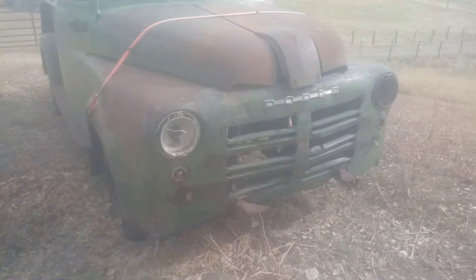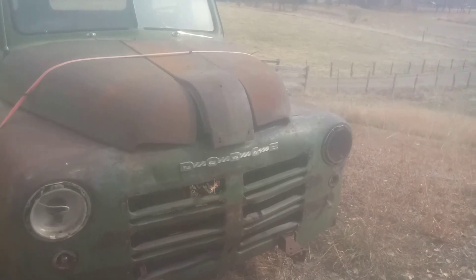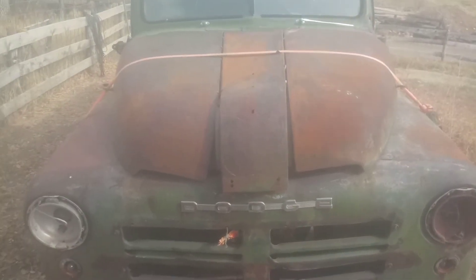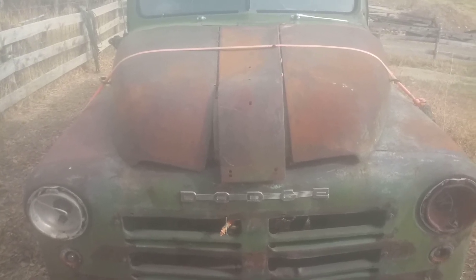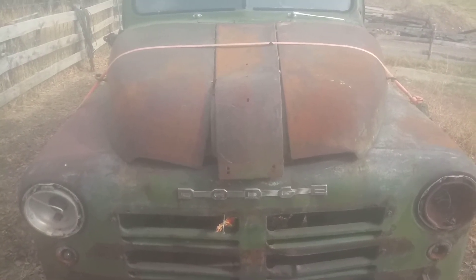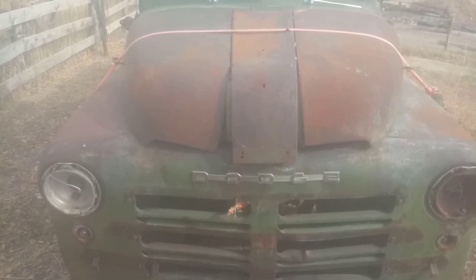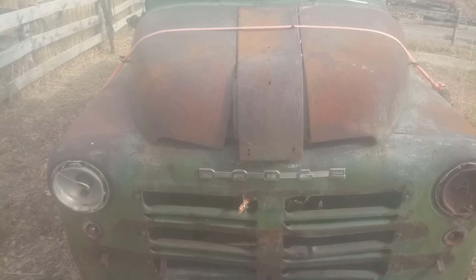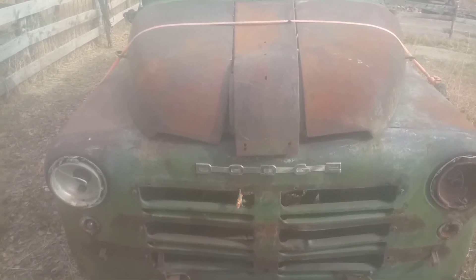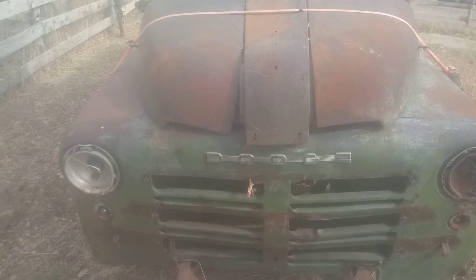This is the last year of this style grill with that emblem for the Dodge — same style as a '48 and a '49. The only way you can tell a '48 from a '49 is to look up the serial number and check it against when they started and when they stopped. They made a minor revision. The '48 and '49 were called the B-1 series, the '50 is called the B-2, '51 and '52 are the B-3, and '53 is the B-4.